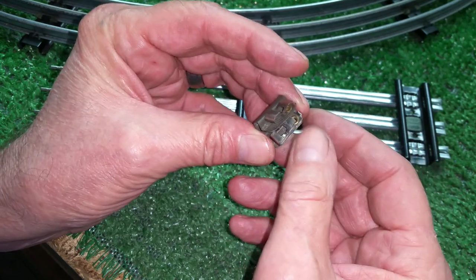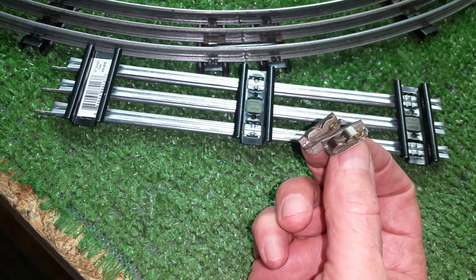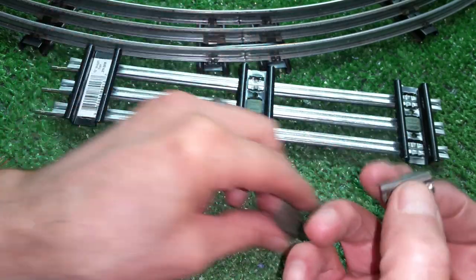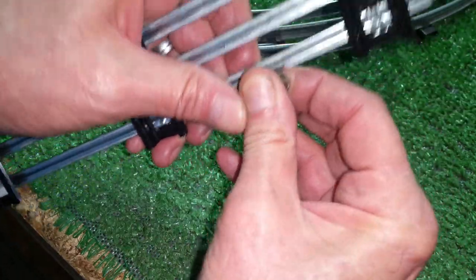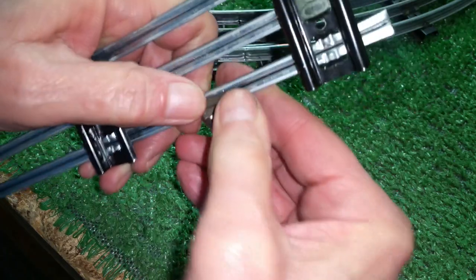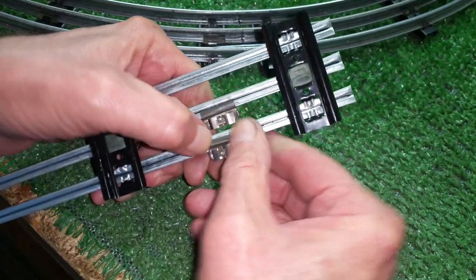The problem with lock-ons, of course, is that every brand of track uses its own — there is no universal lock-on. If you have Marcs, you have to use a Marcs lock-on; if you use Lionel, you have to use Lionel. But these are just single blades, so you can use any track and just slide the blade physically down into that center slot that forms the track, and you have an instant lock-on, as you see.